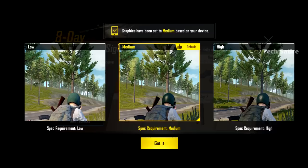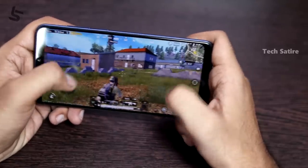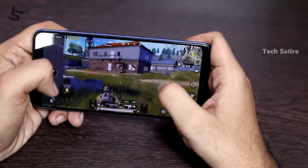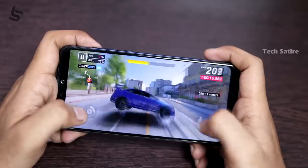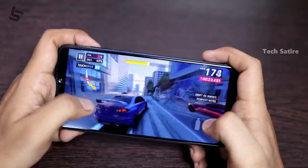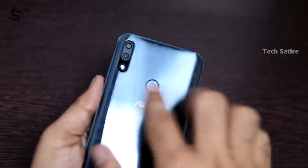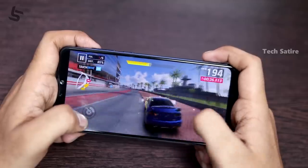In the default settings it runs at medium. The game is smooth but the phone does get a bit warm. For PUBG on high settings, the battery area gets a little warmer. But the game does not lag.